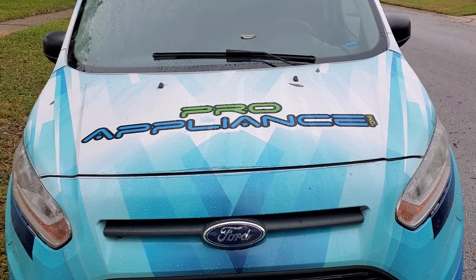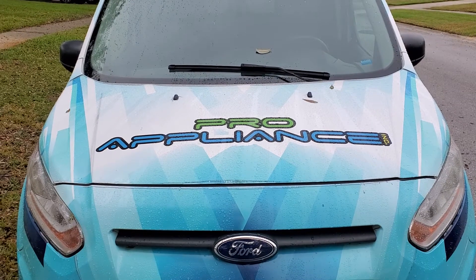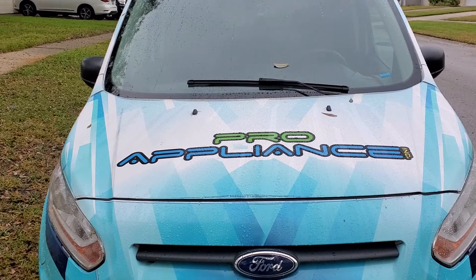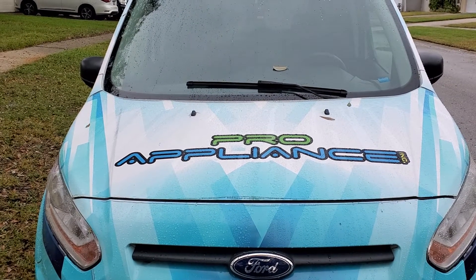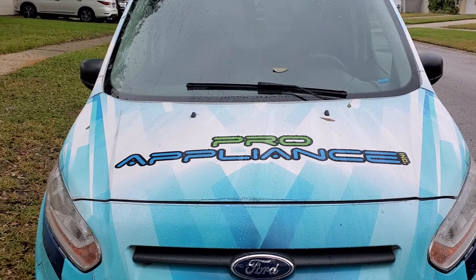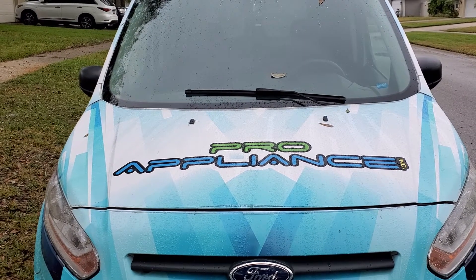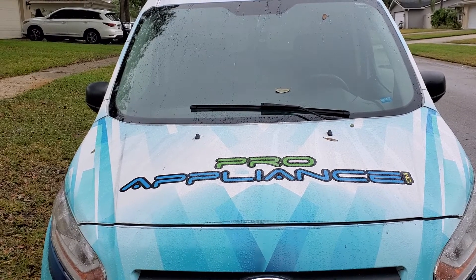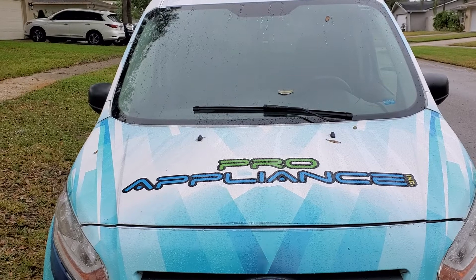I'm here today to show you guys what to do with German roaches. I own an appliance repair company and unfortunately when we go into these homes there are customers that have German roaches. If you don't know what a German roach is, you're about to see — they're a nuisance, they're really hard to get rid of, and they like electronics like control boards on dishwashers, refrigerators, microwaves, even home phones.